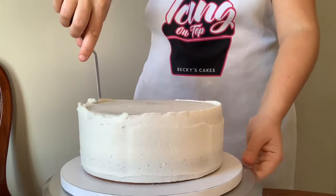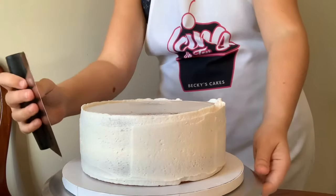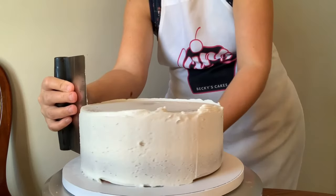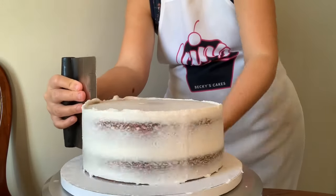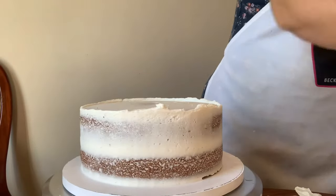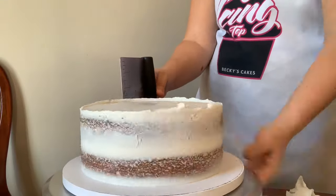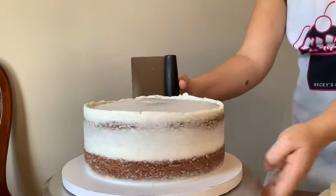Then using our bench scraper we're just going to scrape that off. I'm pulling it towards me, not at a full angle but slightly angled away from me as I press it in and pull it at the same time. I'm going to put my utensils - both the bench scraper and the offset spatula - in a pot of boiling water I have set on the side. Every time you see me take a break it's to dip it in the hot boiling water, then wipe it with a paper towel, and then scrape again. That hot water just helps get out some of those bubbles and smooth it a lot better.